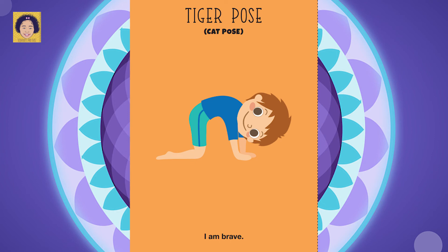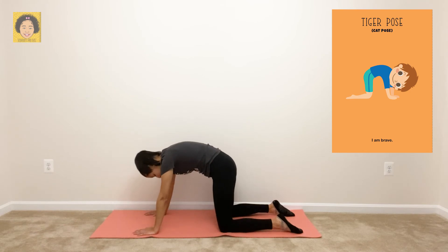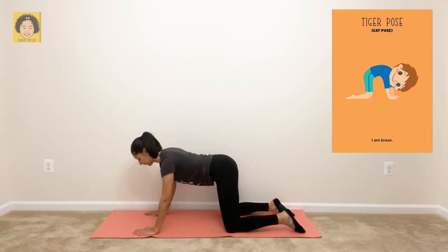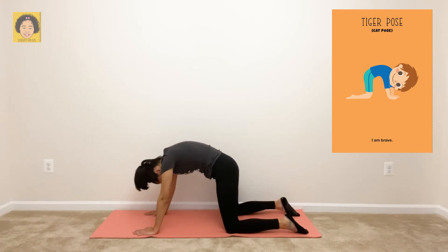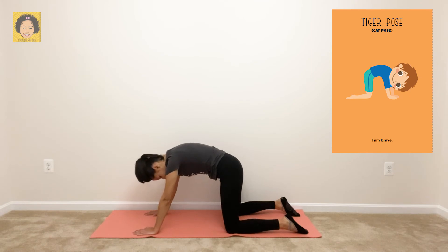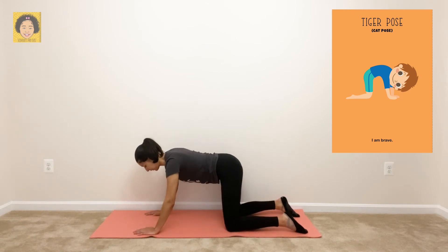Tiger pose or cat pose. Say it with me: I am brave. For tiger pose, start out on all fours. Breathe in, arching your back. Breathe out to a straight back. Does this remind you of any other pose? Yes, it's the opposite of the elephant pose — sometimes you can do them together. Breathe in, arching your back. Breathe out to a straight back. Good job.